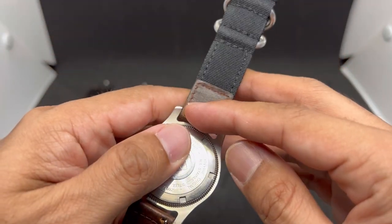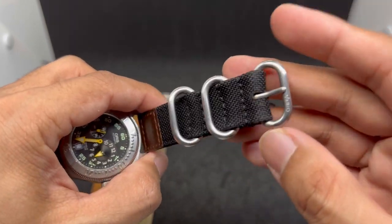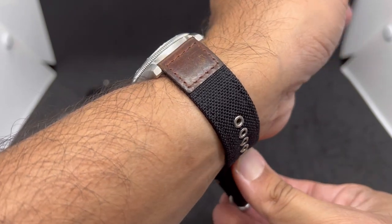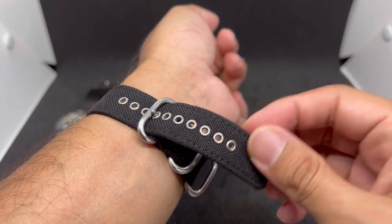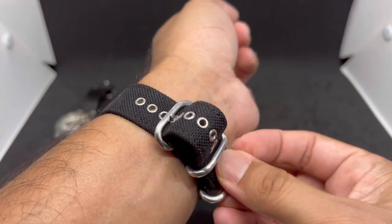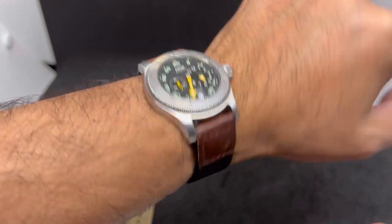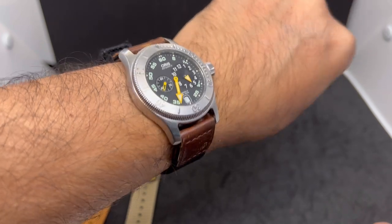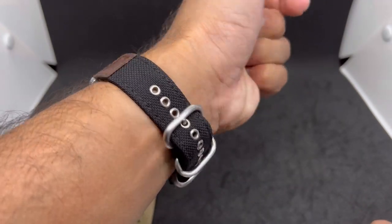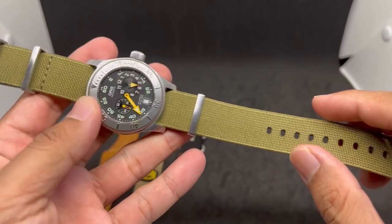There's a little bit of fraying but I don't really mind — I think it looks cool. Quick release pins on both sides, Zulu-style hardware and Zulu-style keepers. On the fourth hole with tons of holes left, so people up to about 8 inches can use this strap. If you have a bigger wrist, ask Ivan if they have a longer version. Thank you Ivan for producing such a great quality watch strap.